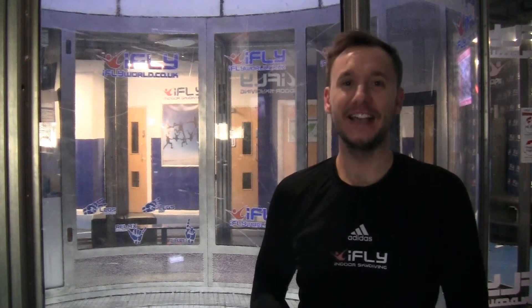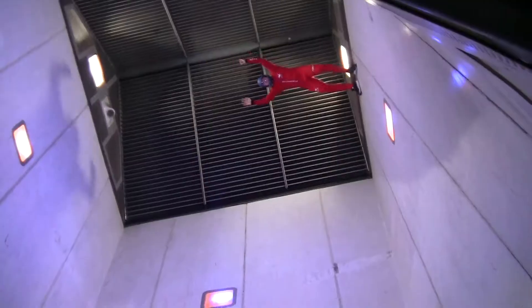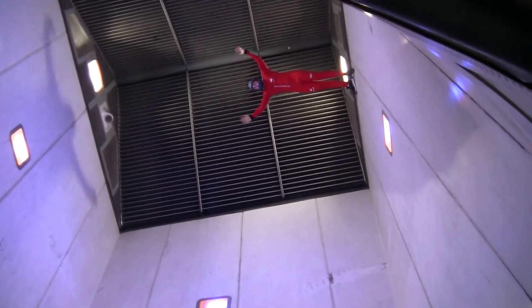So this move we're going to be showing you now is a super technical move. It's called the FBD and it's a pretty big dive. I'm going to be right at the very top of the tunnel standing against the wall doing a huge dive towards my head, getting as close as I can to the net without trying to hit it. So look out at this one.